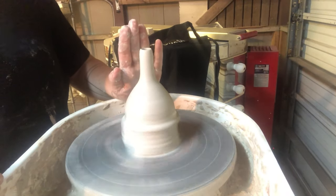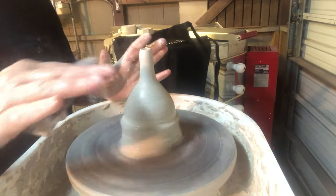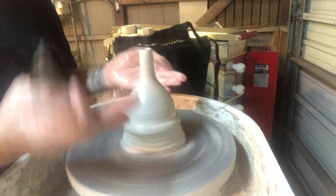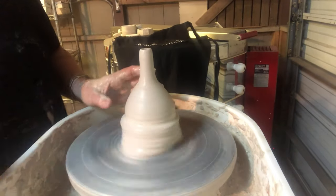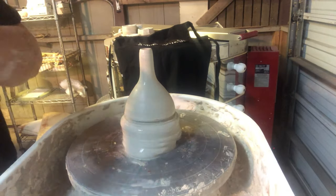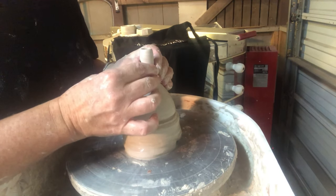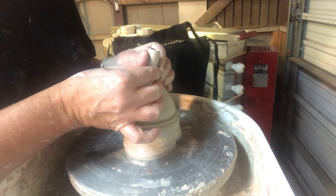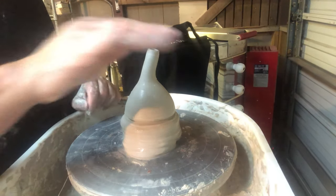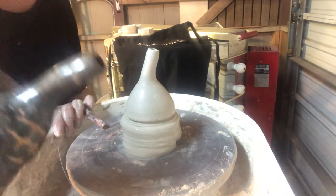This is a pretty good spout — it's got a nice shape, the length is long enough to direct the pour of the tea, and it's nice and straight so the tea will not flare out the top; it's just going to pour directly the way you want it to. I'm going to undercut here, and before I cut this with my wire I like to bend my spouts over just a little bit so that when I apply them to the pot they have a nice bend and it tells the liquid to pour in that direction so you can control it.